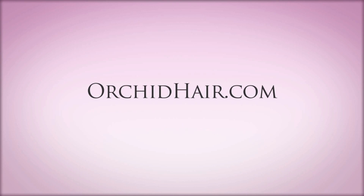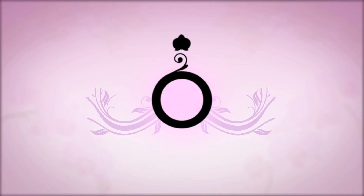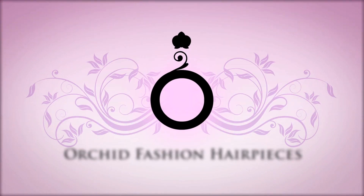Thank you for taking time to watch our Orchid video. If you have any questions, please go to our website. We'll update you with the latest, greatest tools as well as our favorite products and how to use them. Now you can allow your hair to be at its fullest potential with Orchid Hair.